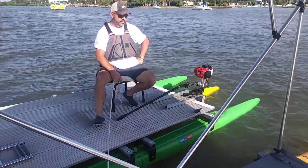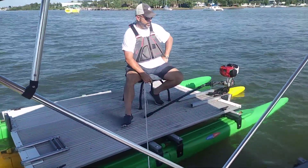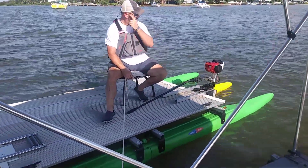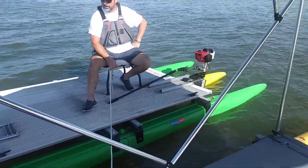Wesley with Expandicraft here, and we are going to do a side-by-side comparison with the triple 16 Expandicraft. That boat comes apart in about 15 minutes.